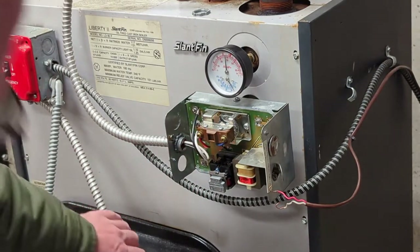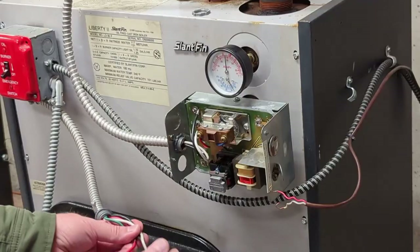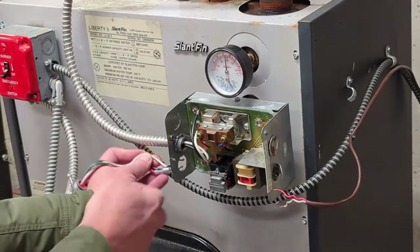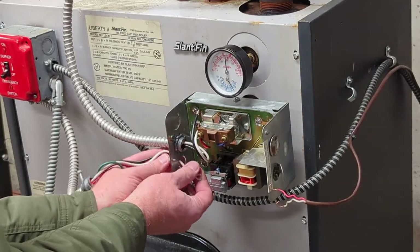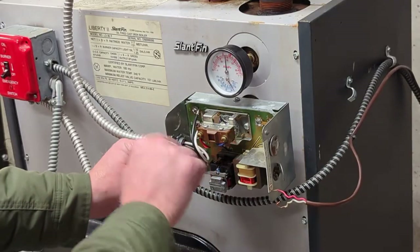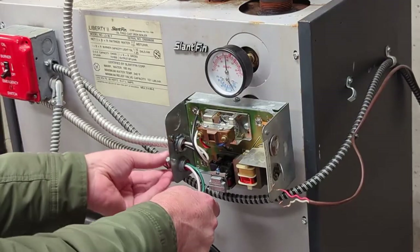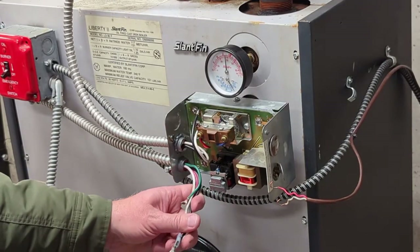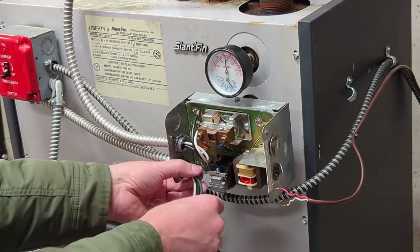I'm not a boiler mechanic, I'm certainly no expert at this, but I know enough that I can get my boiler back in action most times. A lot of it I learned by trial and error, just figuring things out and looking at it — I haven't had any formal training. Every time I have someone come service the boiler I'm watching what they're doing, not because I want to make sure I'm getting my money's worth, but because I'm trying to learn.